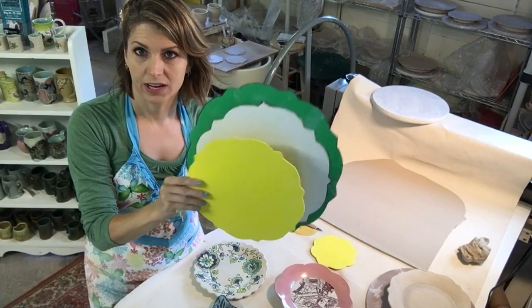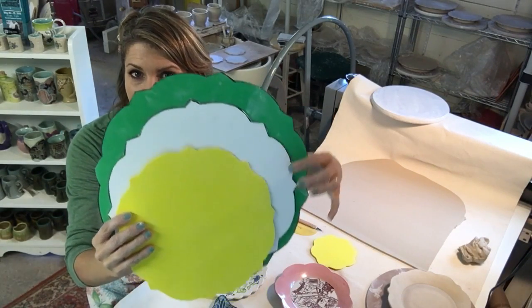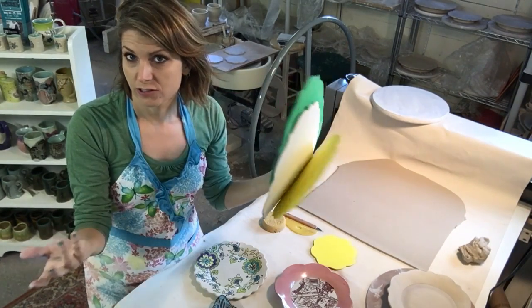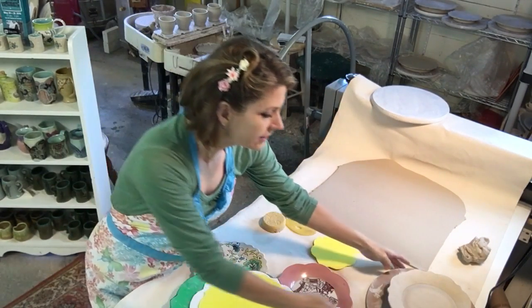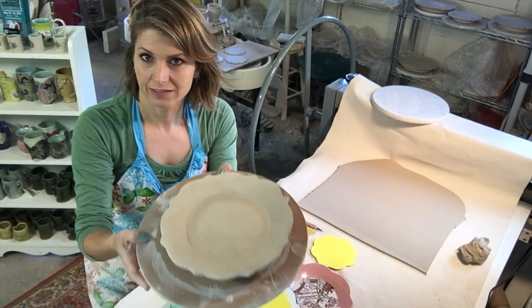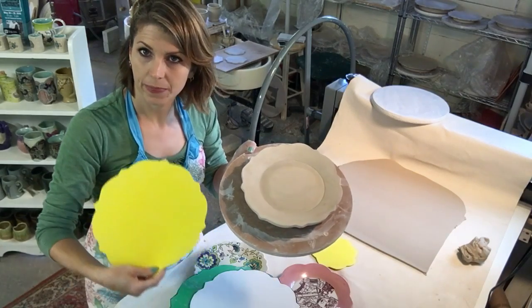When I did that one, I made three different sizes. So now I've got these templates in three different sizes, so I can make three different size plates. This is actually the smallest template. Here's one drying — you can see this shape. This is actually from this template.